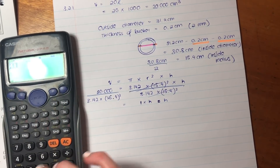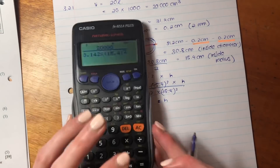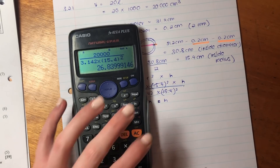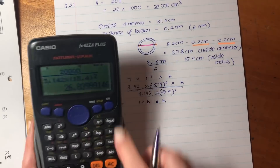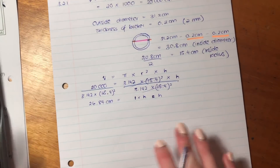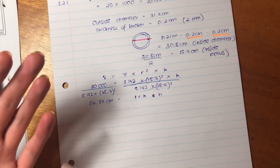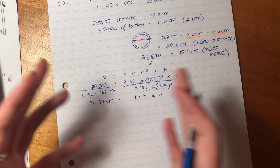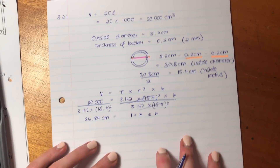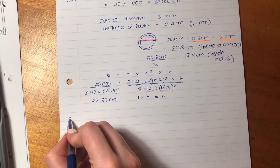Those terms are just going to cancel because it's basically something divided by itself, which equals one. So it's just H on one side, and on the other side we plug it into our calculator. It's 20,000 over 3.142 times 15.4 all squared. Our height is going to be 26.84 centimeters. Remember, always round off to two decimal places. So that is our height. You had to convert everything into centimeters, get the inside diameter, get the inside radius, and then manipulate to get height. It's a little tricky but not impossible.